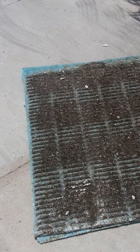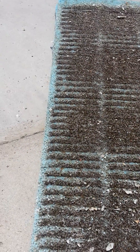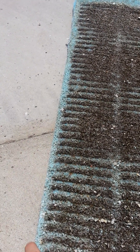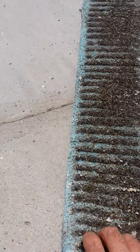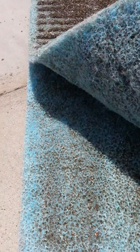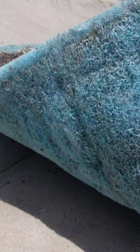A second benefit of using two pads can be seen right here. This is an old pad set that I've just pulled out. There's a lot of dirt and dust in here. In any dry area of the country, there's going to be dust in the air. You can see that there's dirt and dust on the inside and on the outside of the inner pad. However, the outer pad is quite a bit cleaner, meaning a lot of dust is not getting inside my home.